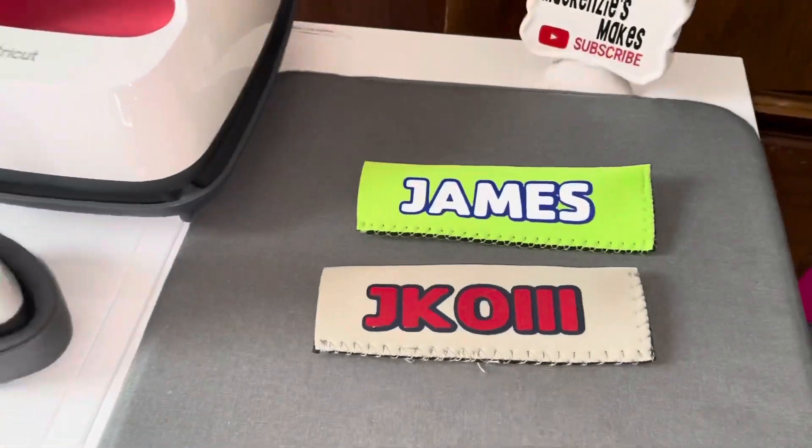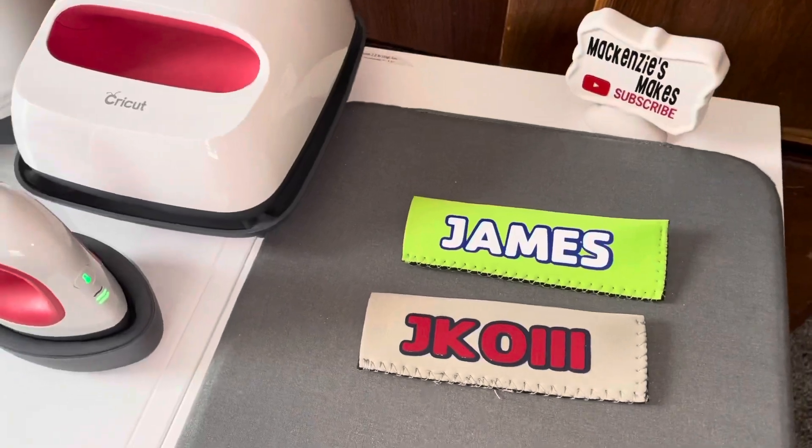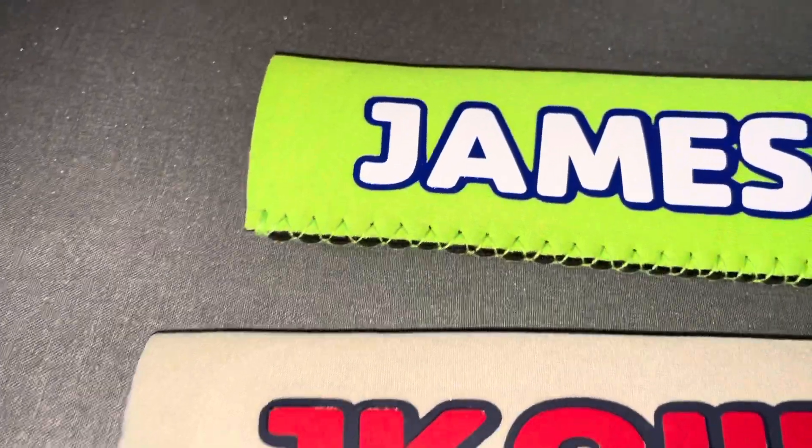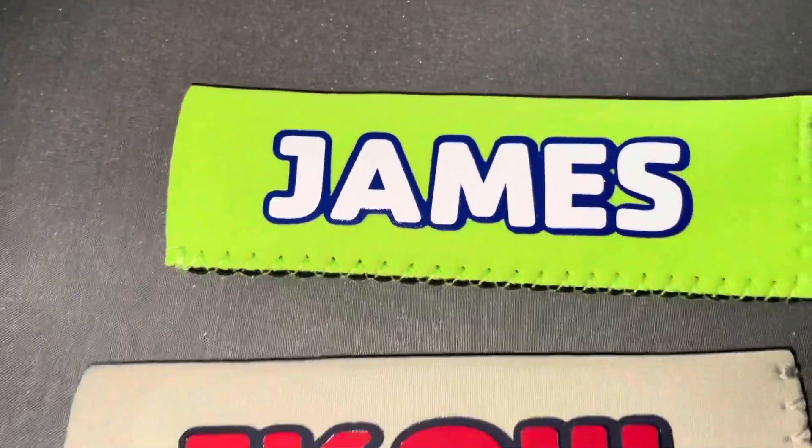I hope this video was helpful to you. If you want to see more tips and tricks on the Cricut, like and subscribe for more videos in the future. Hit that bell button if you want to be notified when they're posted.